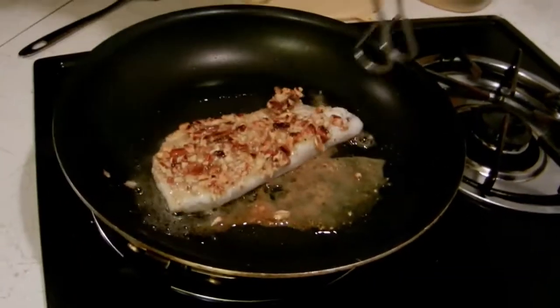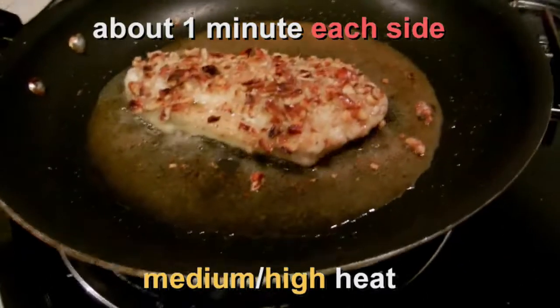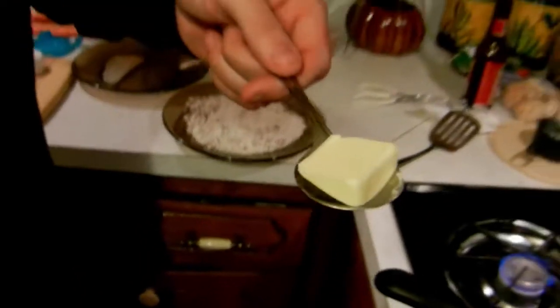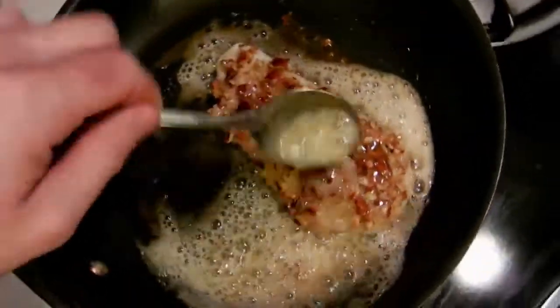Waiting until it turns a good dark color. Cooking it on each side over medium-high heat. That smells so good — I'm more hungry than a woodpecker in a steel mill! Finishing it off with a little bit of butter, moving it around and letting it swim in its own juice. There's a fancy French word for what I'm doing, but I don't know the name of it.